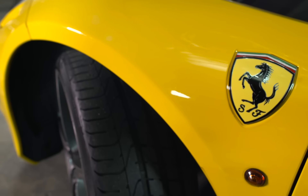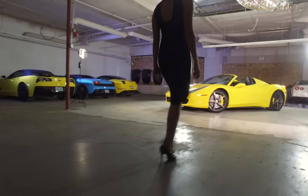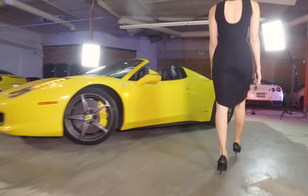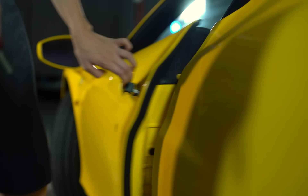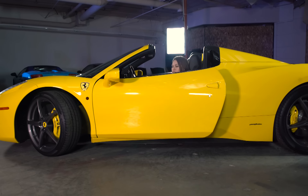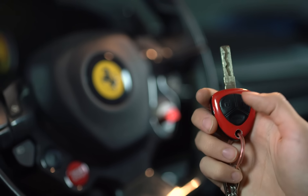Thank you for choosing Royalty Exotic Car Rental. This short video will teach you how to enjoy the Ferrari 458 Italia. To open the door, simply pull on the handle. Use the key fob to lock and unlock the car.